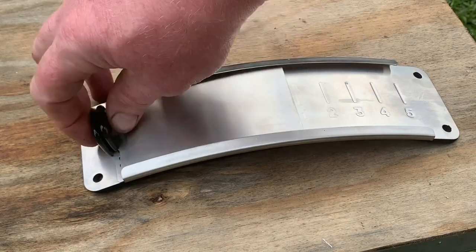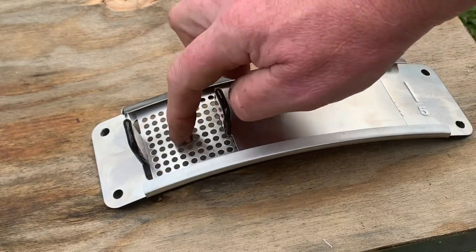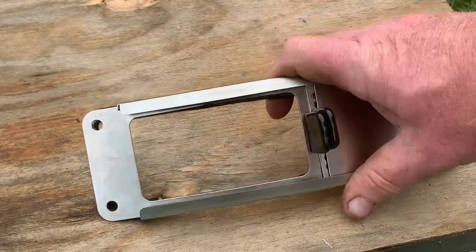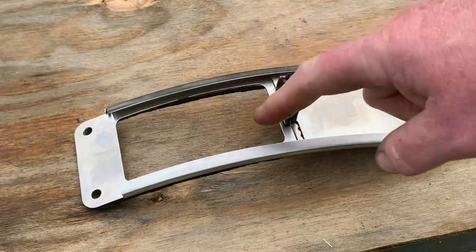When you first take it out of the package, the two doors have the tabs on the same side and you can operate it like that if you want. It's got one door with perforated holes and one solid door. It has an opening that's about two and a quarter by four and a quarter, and you can cut that out or simply drill three three-quarter inch holes and install it over that.